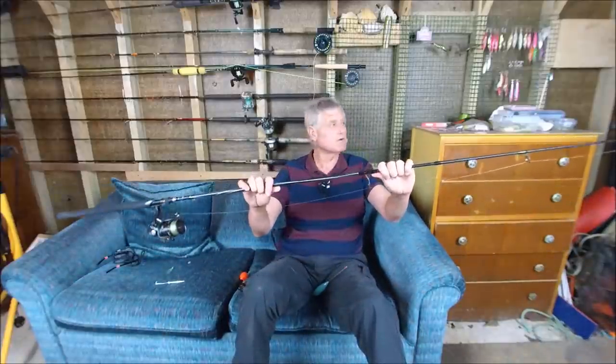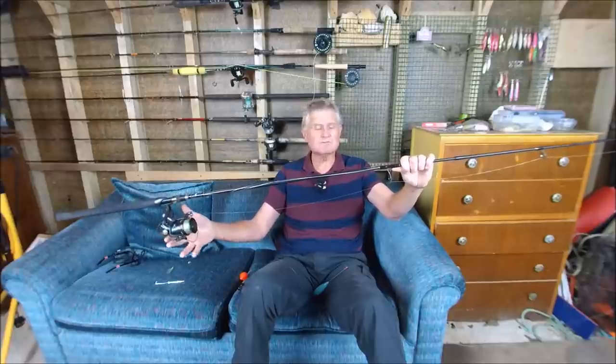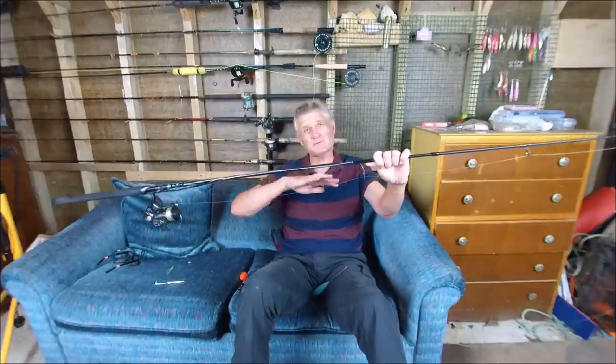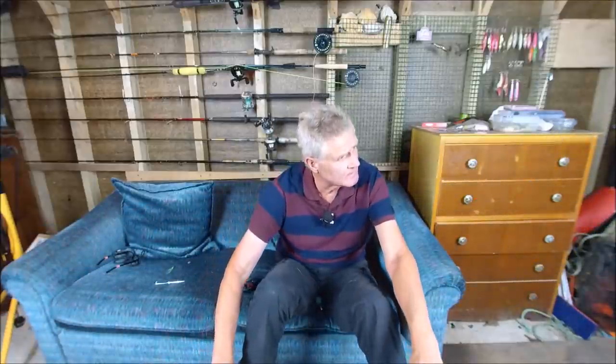Let me talk about the setup I used. The rod is a nine-foot lure rod rated 15 to 40 grams. On that is my usual 4,000 size lure reel, loaded with 18 pound braid — I usually use between 15 to 20 pound braid for all my lure fishing. Joined to the end of the braid is a 15 pound fluorocarbon leader connected with an Albright special knot.